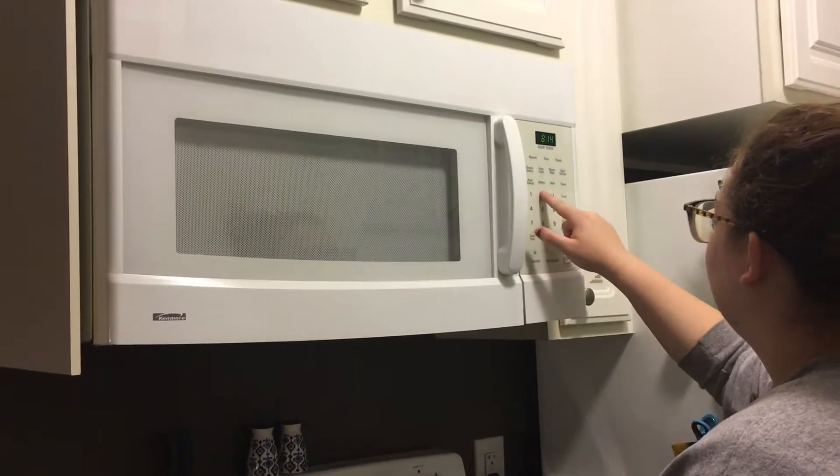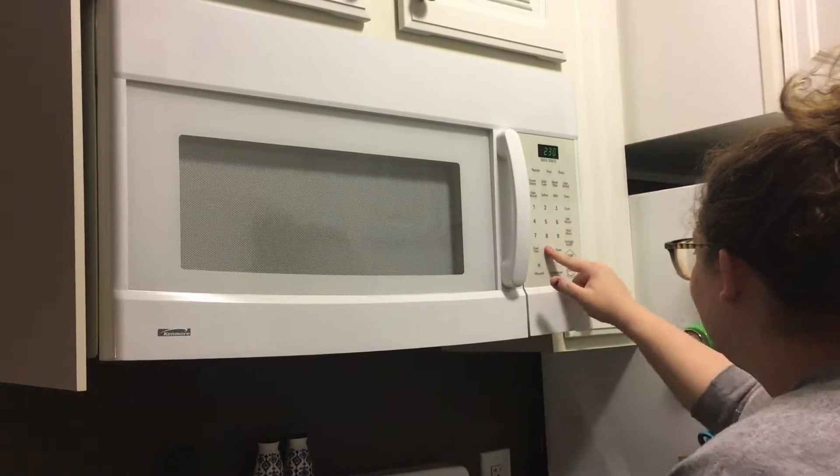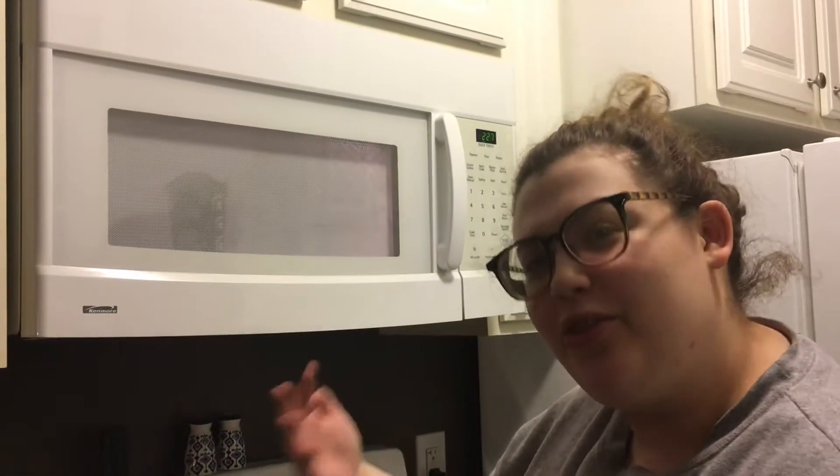Place your chocolate in the microwave. You're gonna stir that occasionally every 30 seconds or so.